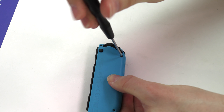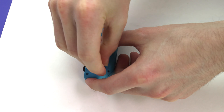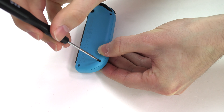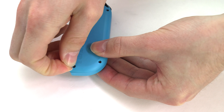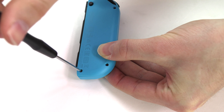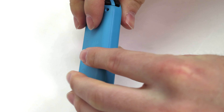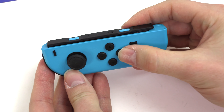Be sure to look for our battery replacement kit for the Nintendo Switch and many other devices on NewPower99.com. Turn on your Nintendo Switch Joy-Con controller with its newly installed battery from NewPower99.com.